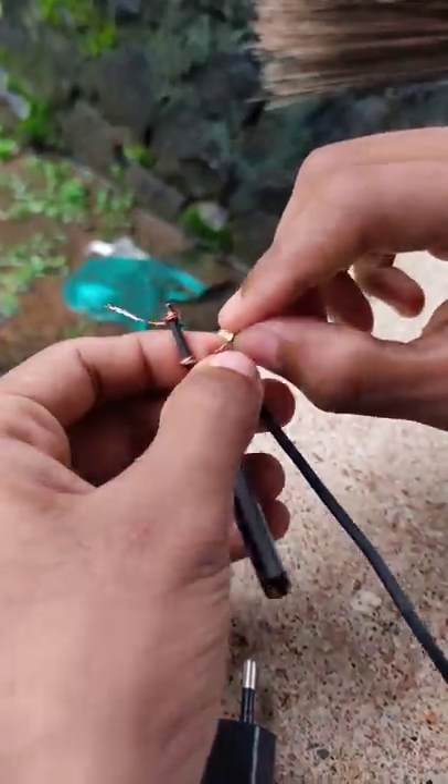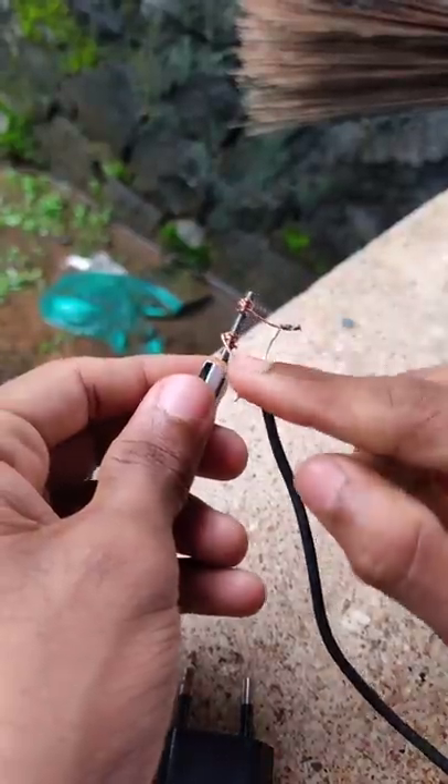We have 9 volts. We have 2 pieces of copper. We have completed the soldering.